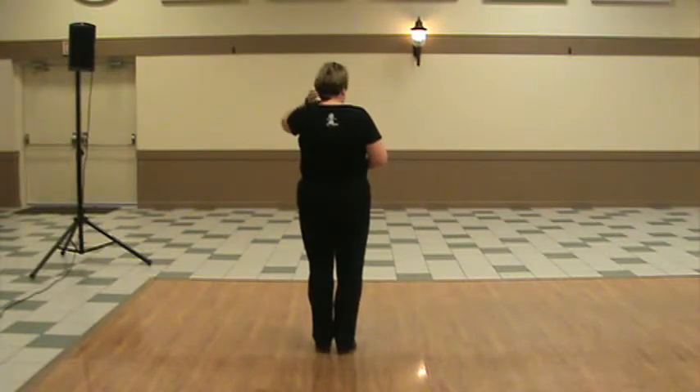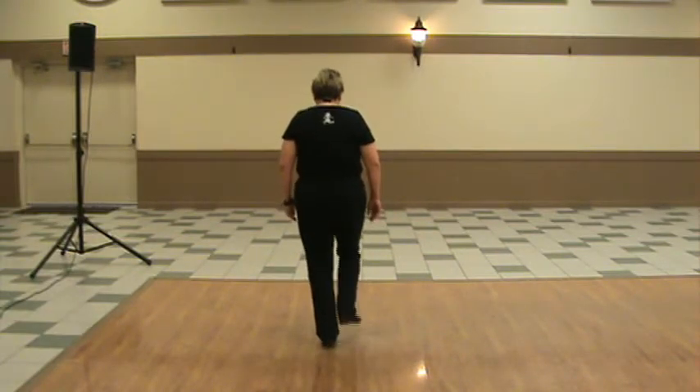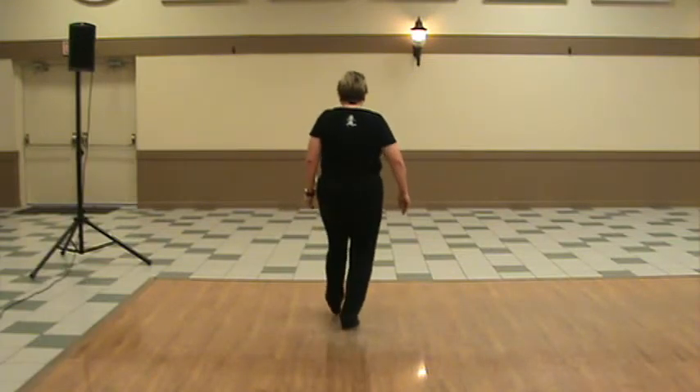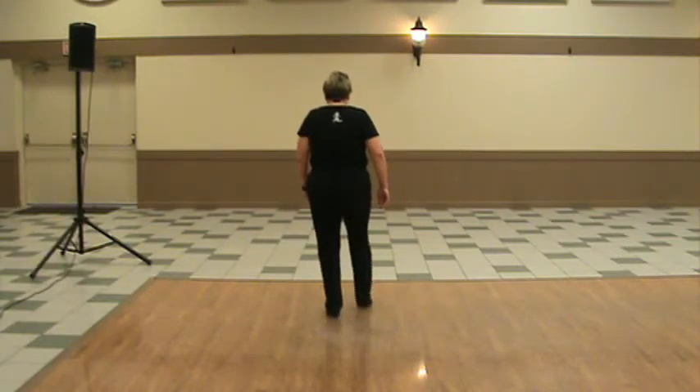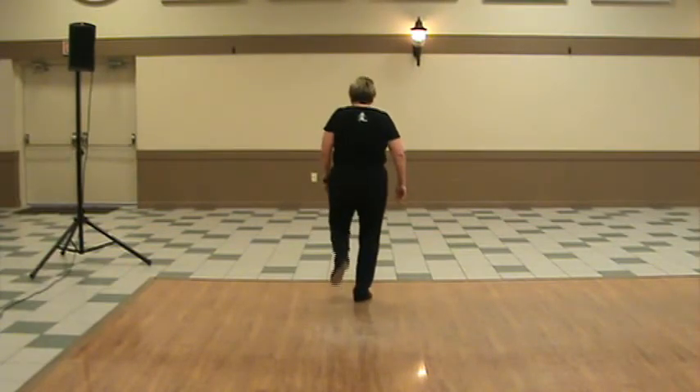Long toe-heel syncopated, and then we're going to add a Joey. Long toe-heel syncopated. Ready, and... Double step, tap, up, heel, toe, heel, step. Tap, up, heel, toe, heel, step. Double step, double step. Tap, up, heel, toe, heel, step. And then a Joey.